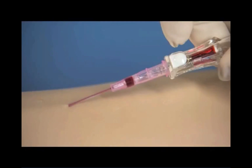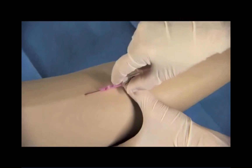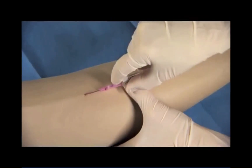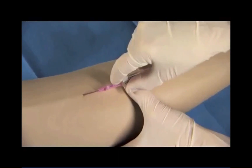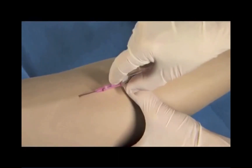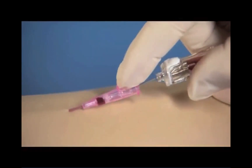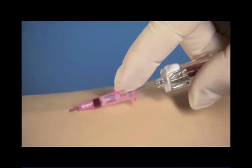In 18 gauge and larger, blood return will be only in the flash chamber. Once you see blood return, lower the catheter angle and advance the entire catheter and needle unit slightly. This ensures the catheter tip, and not just the needle tip, is within the lumen of the vessel. While stabilizing the vessel, push the catheter off the needle and into the vessel. Avoid pulling back on the needle.